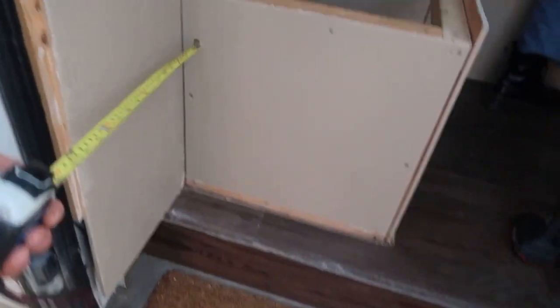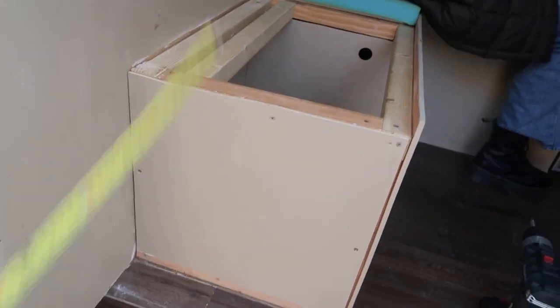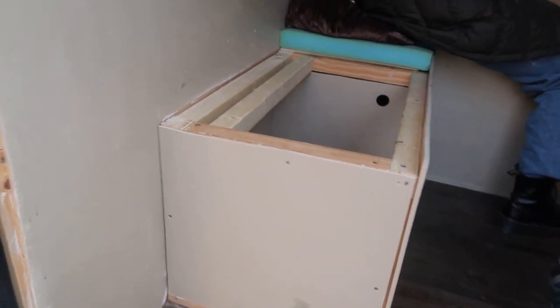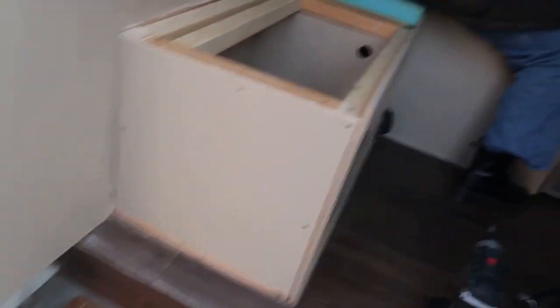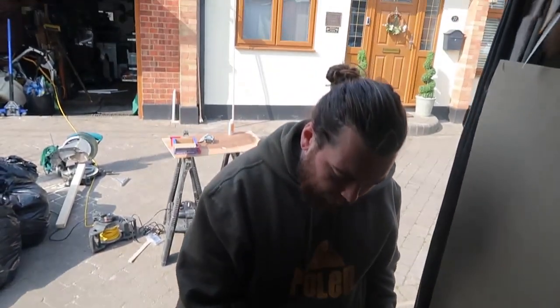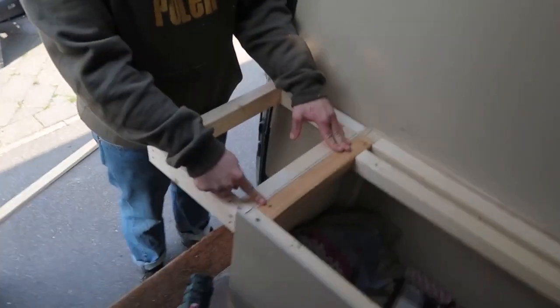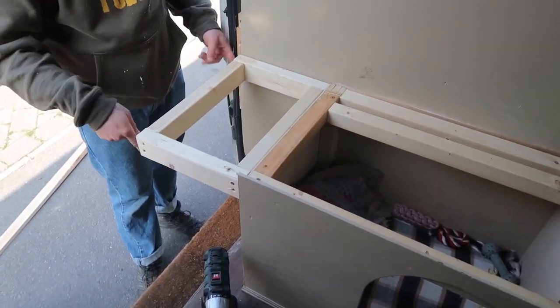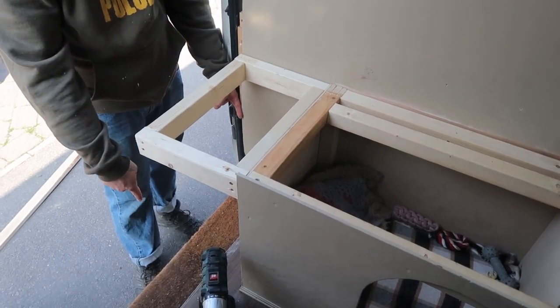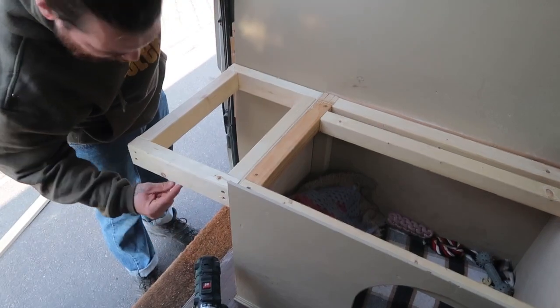I'm going to make a frame from there — literally another one of these to fit next to this — and this is going to be open, so it should be pretty simple. The frame's made, well the top bit of the frame has been made. I've just screwed it to the battens that are already there, and now I'm going to measure up and bring two battens down there, another bit of support there, and maybe one down the middle to put the shelf on.